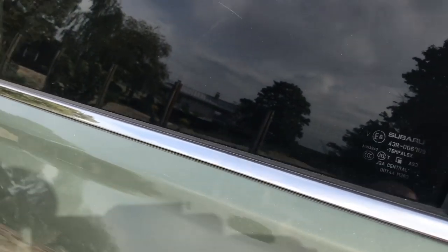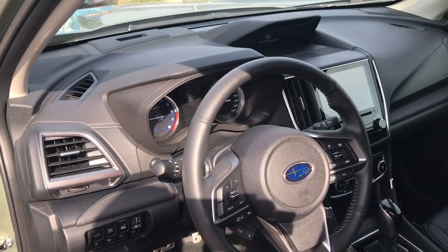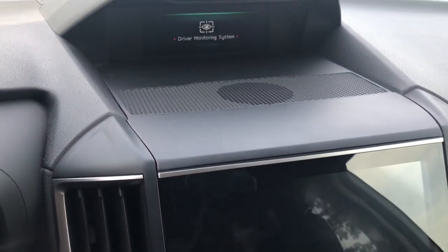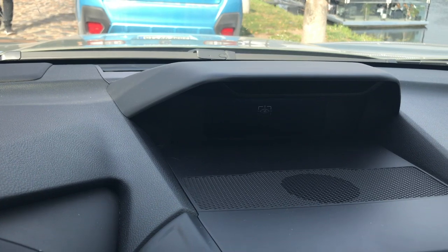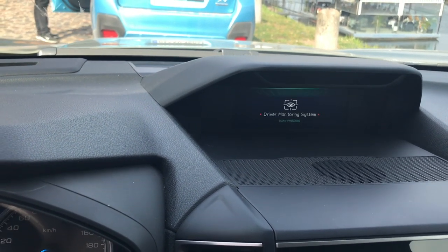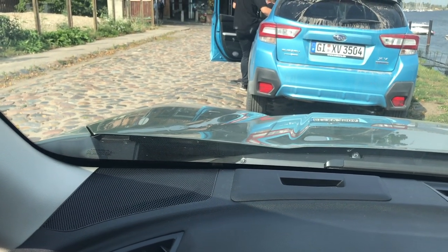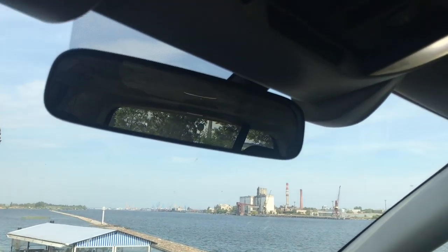Coming to the front, it looks a lot like the outgoing Mark 4 in terms of layout. There's no digital cockpit — we've got standard dials, a new touchscreen, and above that the infotainment system with infrared sensors and cameras. These actually recognize your face and will configure things like seating position and wing mirrors to your setting. Up to five people can be saved on the car. There are also small warning lights rather than a full head-up display.